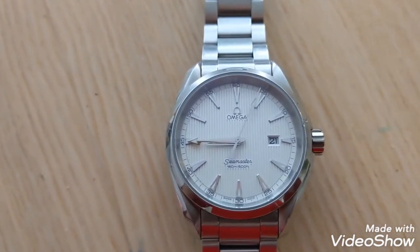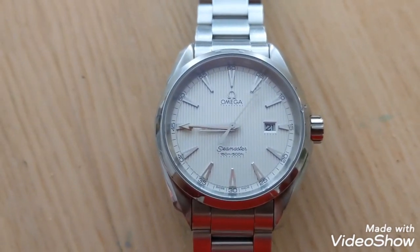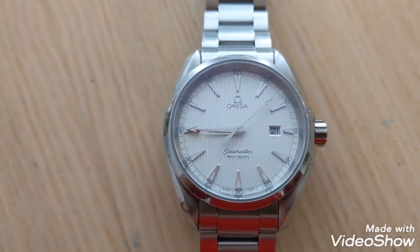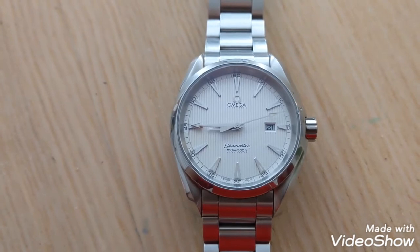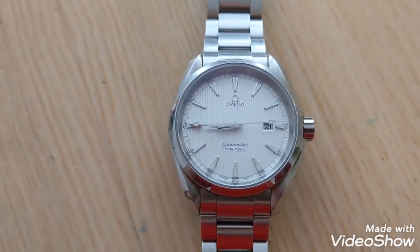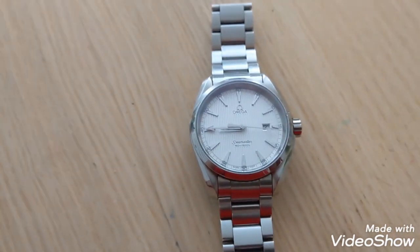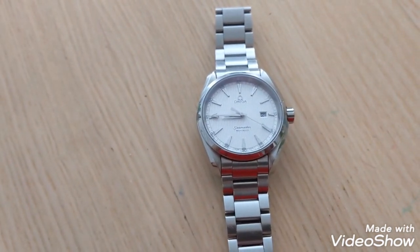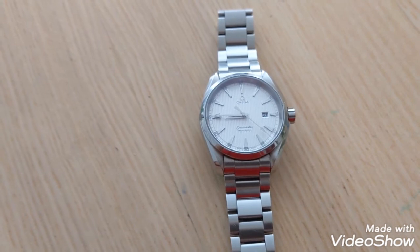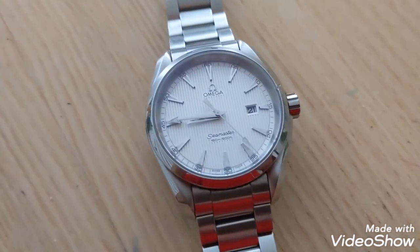The quartz only comes in the 38.5mm size; it does not come in the larger 41.5mm size, so you're going to have to stick with the smaller one. But if you're okay with that, being a quartz, this has very low maintenance cost. It's a very high-end quartz movement — fantastic. Same build quality otherwise as the automatic Aquaterra.